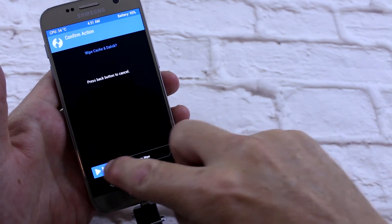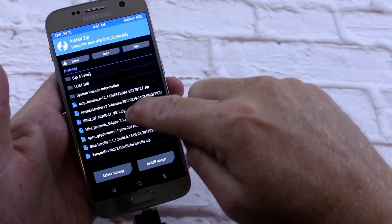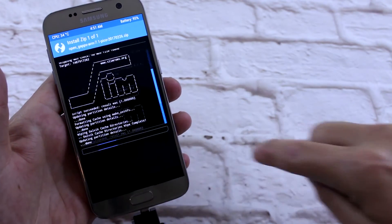Done. Got to wipe cache — swipe. Go back, install. Pico GApps — install.